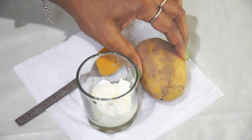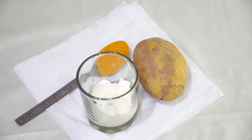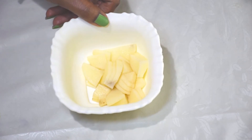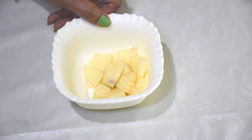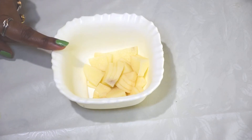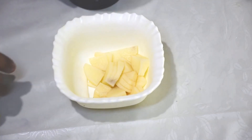We use the potato face pack — we make it into a paste and mix it with milk. We will add 6 pieces of potato.